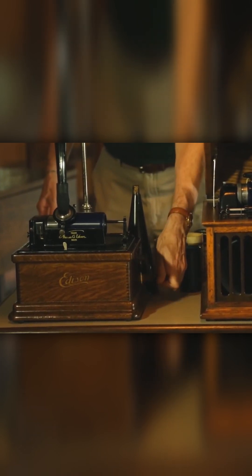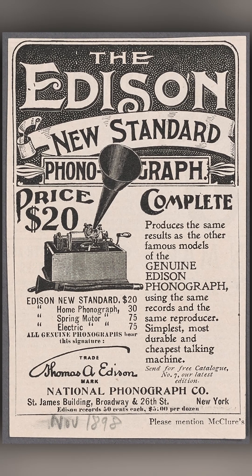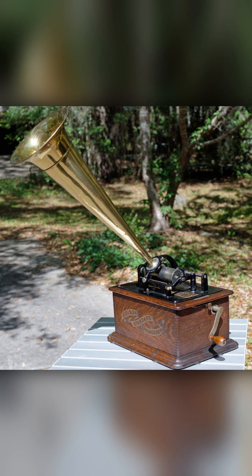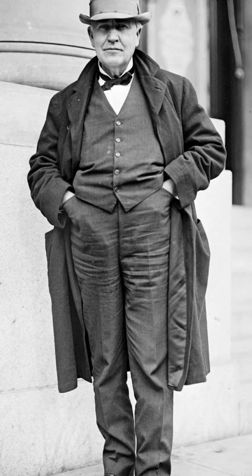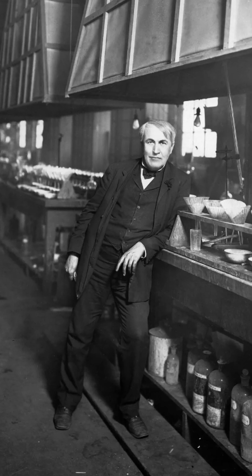The diaphragm vibrated in response to sound, moving the needle to etch the sound pattern into the rotating cylinder. Playback was achieved by tracing the grooves with a stylus, reproducing the recorded sound.